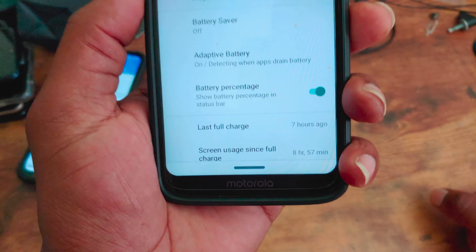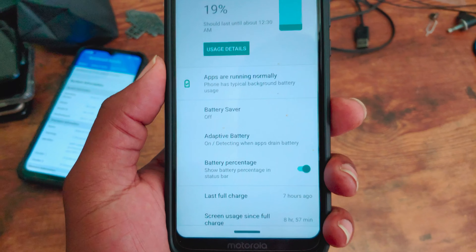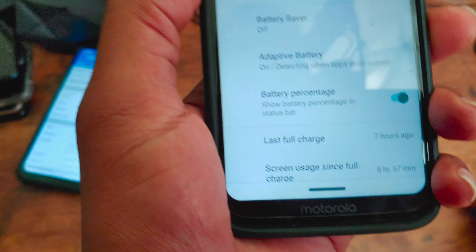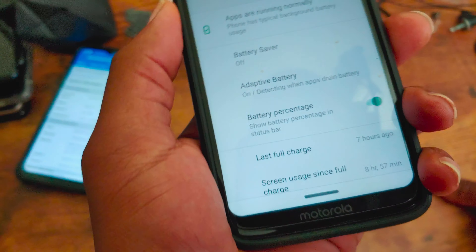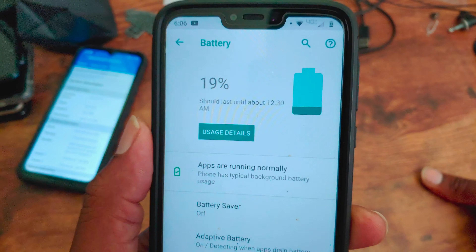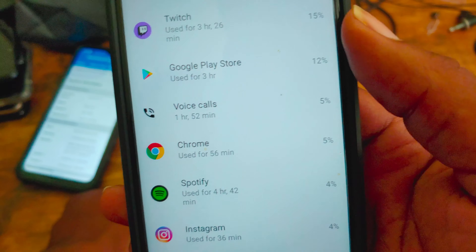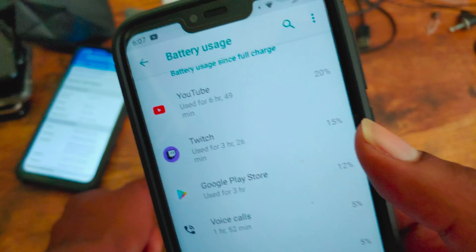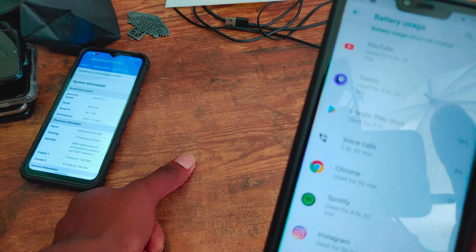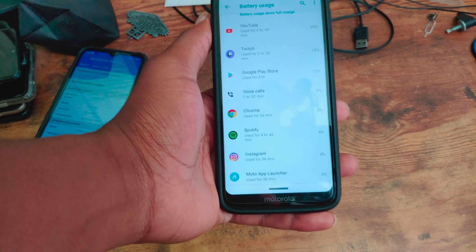Back with an update — the Moto G7 Power is currently at 40% battery. And if you've made it this far in the video, I'll give you a little sneak peek: I've got a new blue device here. But in the meantime, it's currently 2:43 PM and we're at 40% with 7 hours and 19 minutes of screen on time. I think it may actually last until the end of the night. The battery stats are pretty crazy.